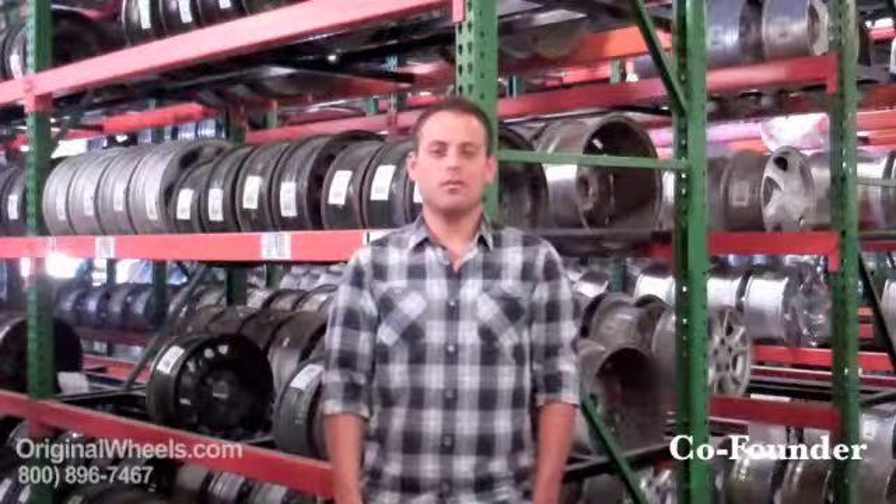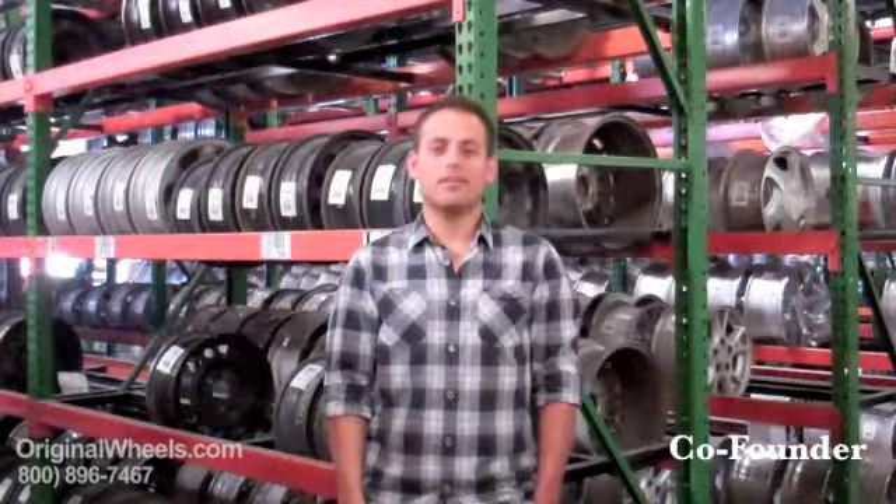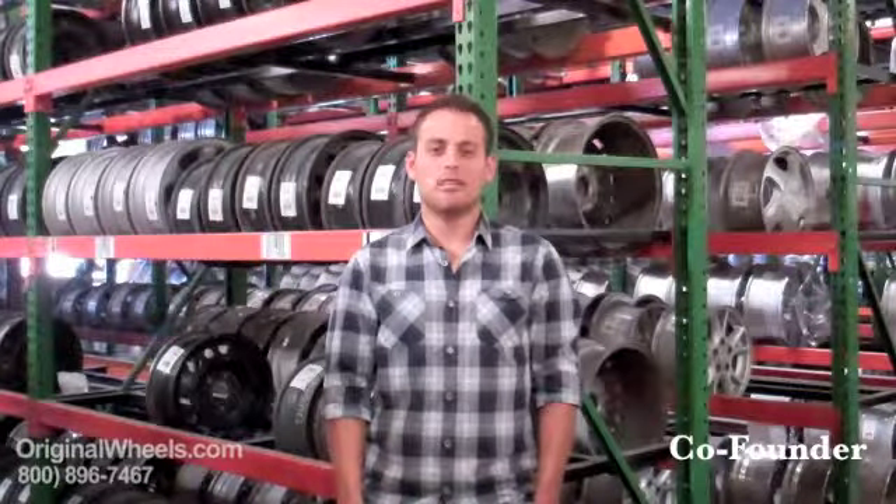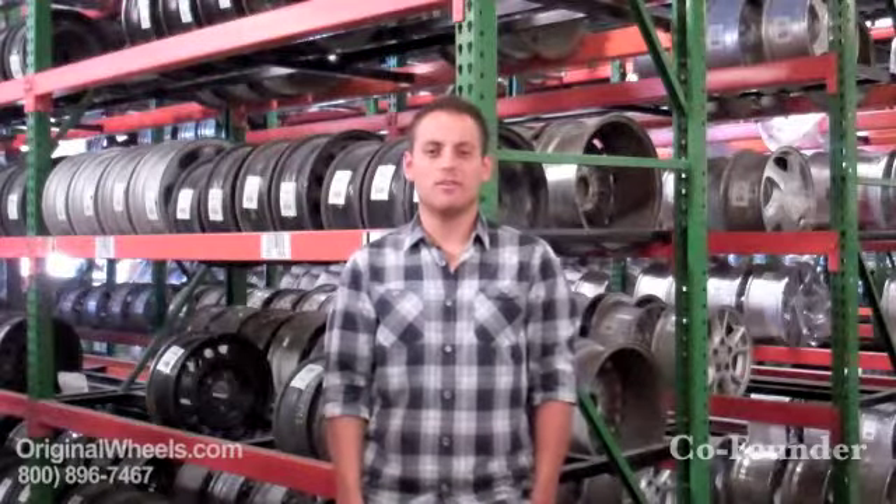I'm Rick Mefford. I want to let you know that when you buy a wheel from us, I personally guarantee that we are going to strive to offer the best quality rim and service at the best price possible. We are not satisfied until you are satisfied. Thanks for the opportunity to serve you. I'm Rick Mefford.